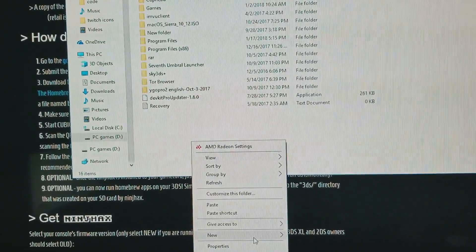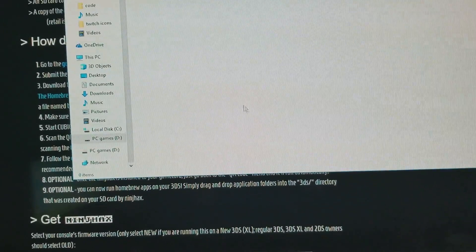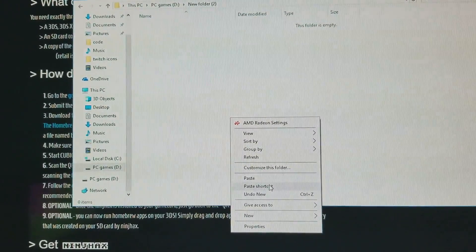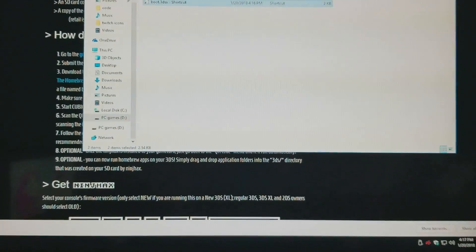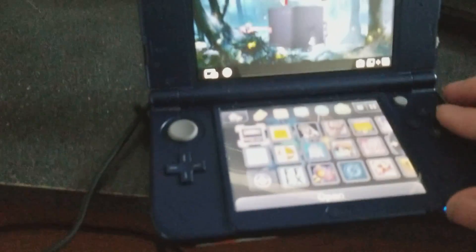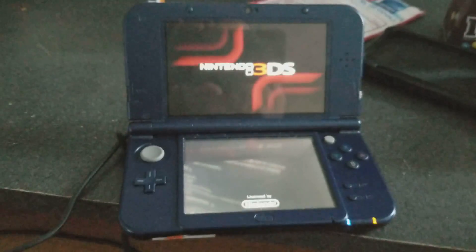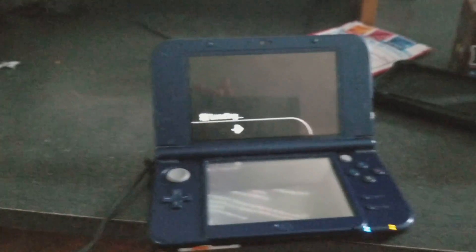So this is the SD card. You just want to paste it in there. You don't want to paste a shortcut — paste the whole thing. Then take it out and put it back in your DS. If there are other files in there, that's fine. If it says to overwrite anything, do it. I already had the files in here, so I'm not taking my SD card out.